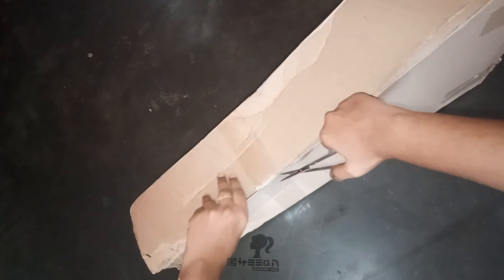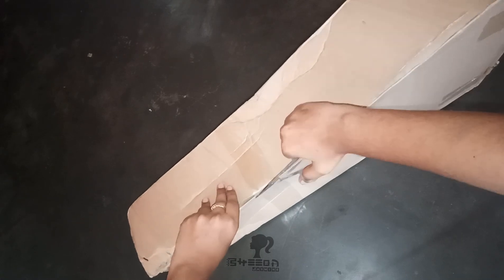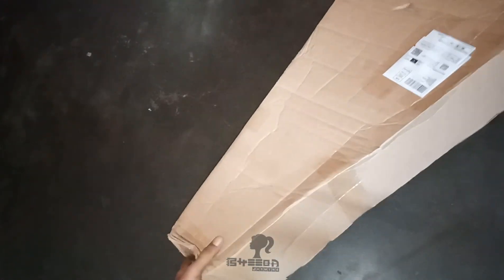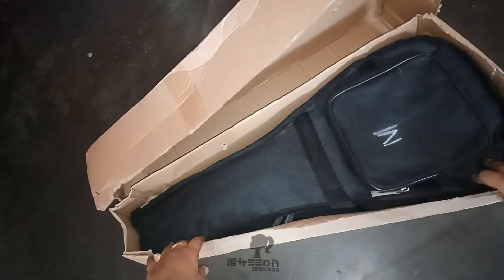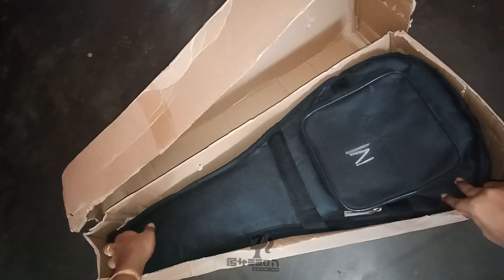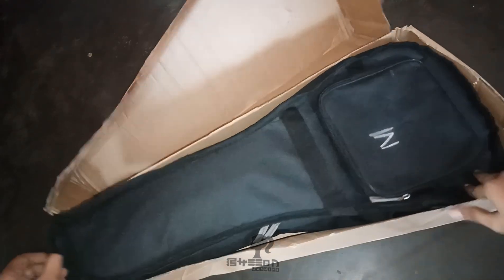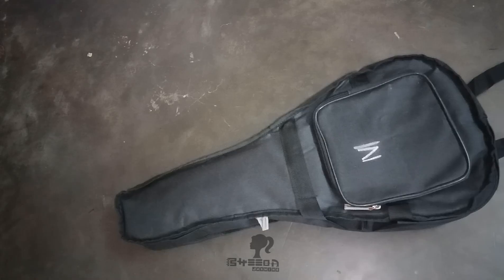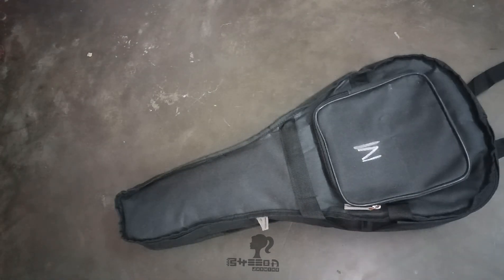Actually the package is very nice. I'm eagerly waiting but it's taking too much time. I think it's a guitar or a mandolin.